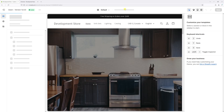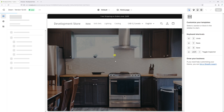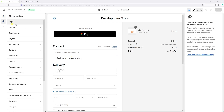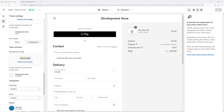At the very top in the dropdown section where it says Home Page, click on it and then select Checkout. Then on the left, right where you see the gear icon for Theme Settings, look for Checkout — it's right here.